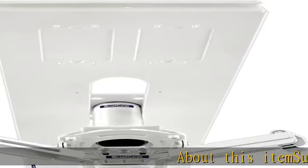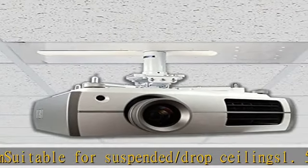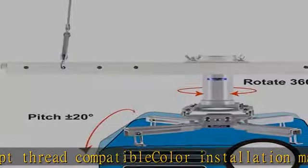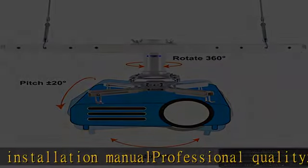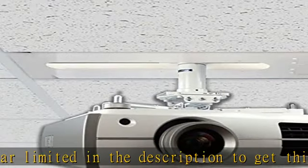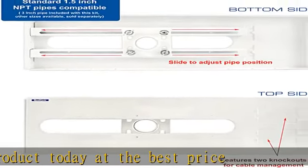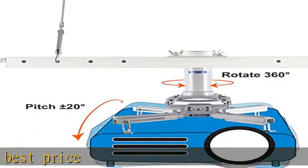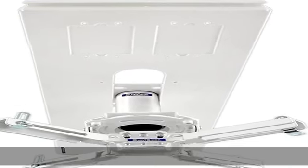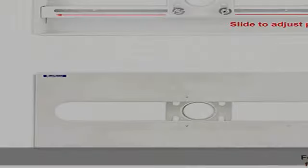About this item: suitable for suspended/drop ceilings, 1.5 NPT thread compatible, color installation manual included, professional quality, 5-year limited warranty. Check the description to get this product today at the best price.